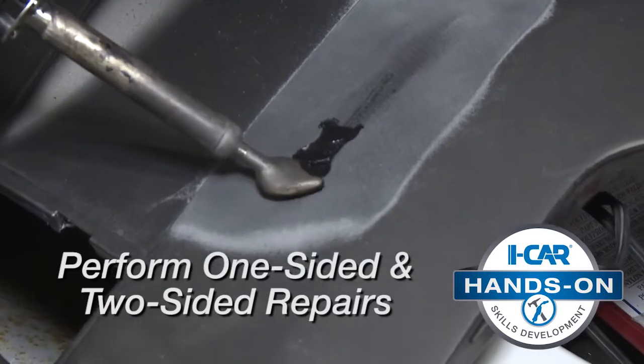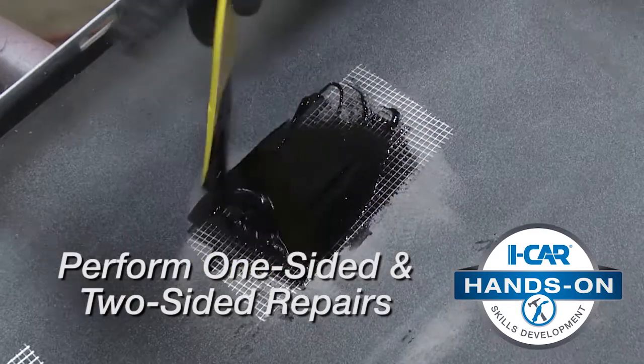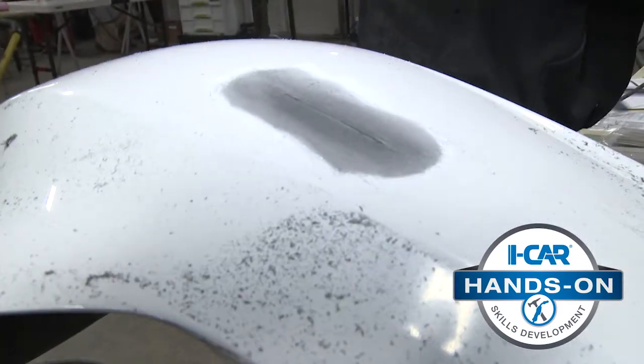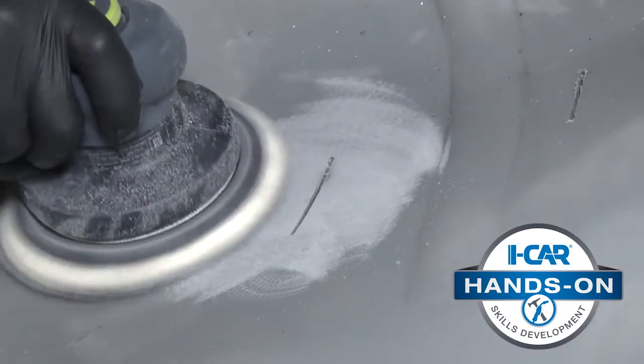You'll perform one-sided and two-sided repairs on real bumper cover parts, use adhesives, and practice on damaged parts with broken tabs, cracks, and tears.